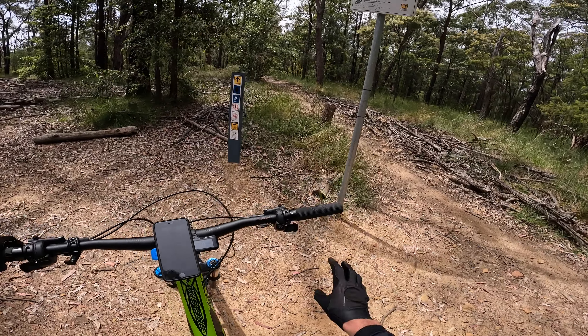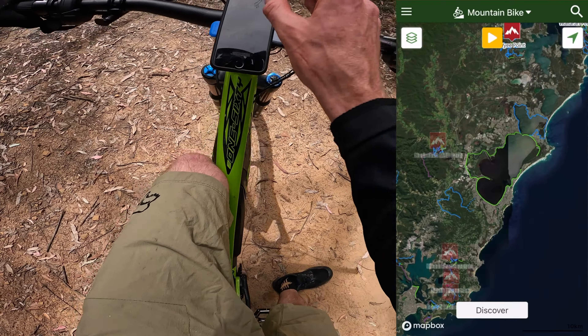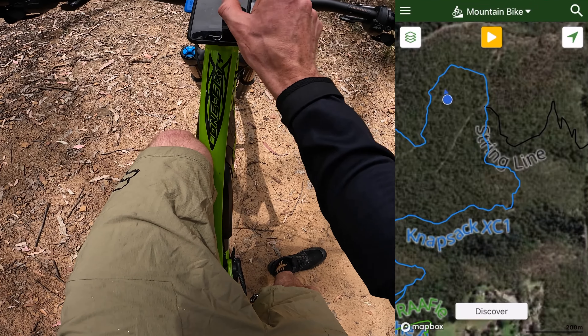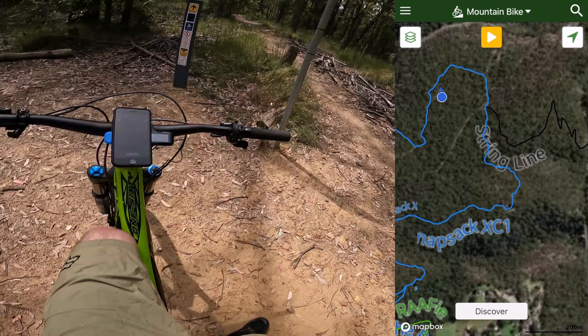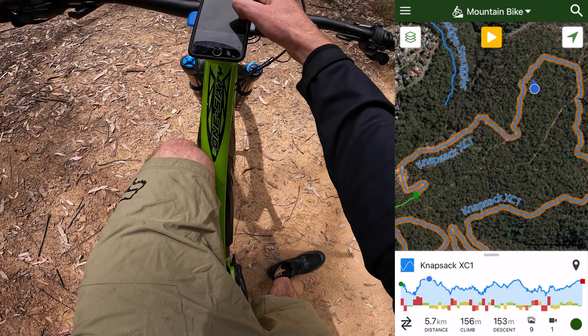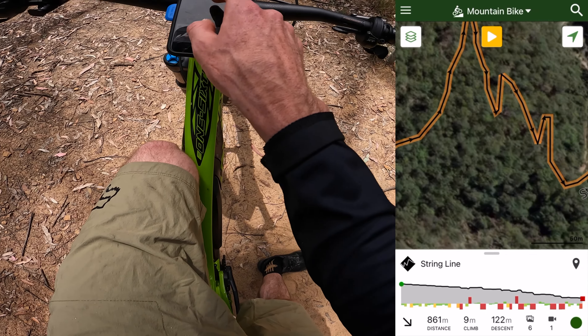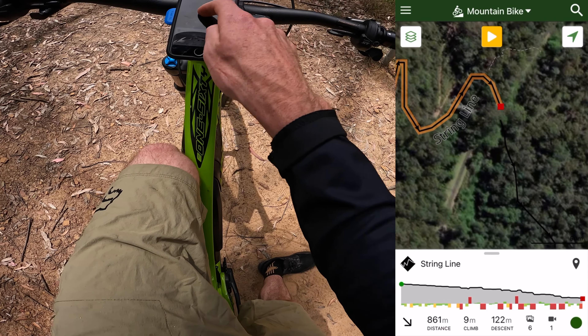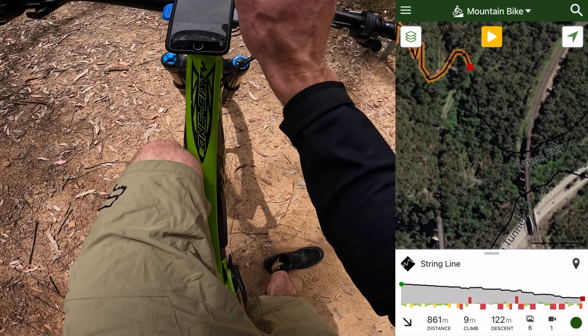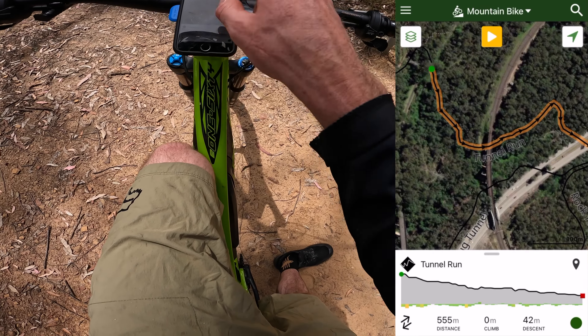So this is the start of Knapsack here. Pretty freaking awesome trail. Look at Trail Forks here — we're in Knapsack Reserve. I think I just must have done a little bit of that blue track just then, but anyway we're doing Stringline here. So yeah we're going to go down Stringline all the way. Freaking pretty crazy trail. I'm going to stop there and then there's another trail after that — Tunnel Run.